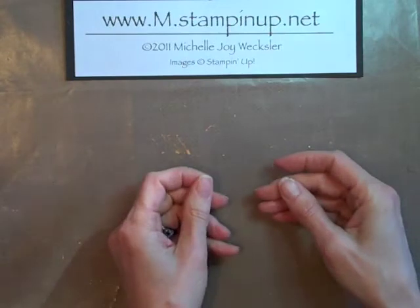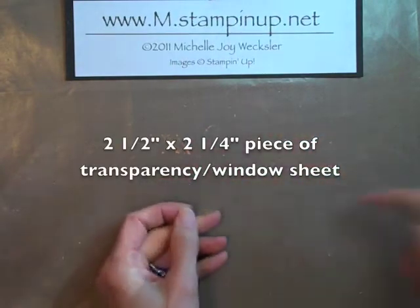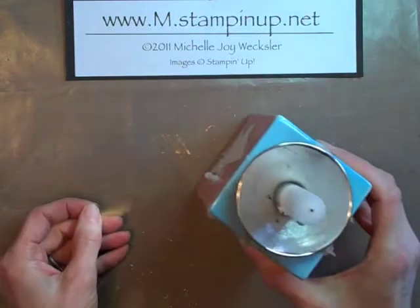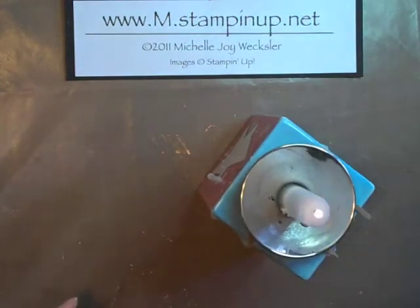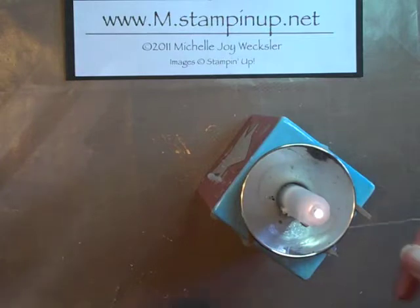We're going to start with a piece of transparency. This piece is 2.5 inches by 2.25 inches and we're just going to burn the edges quickly. I just like to melt my edges by running them very quickly through a flame. You don't want to hold it here too long because the transparency can actually light on fire. You also want to work in a well-ventilated space because you are burning plastic and you don't want to expose yourself to those fumes.